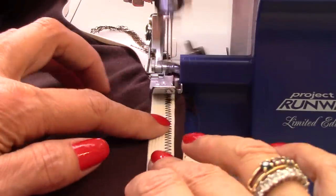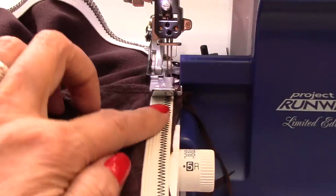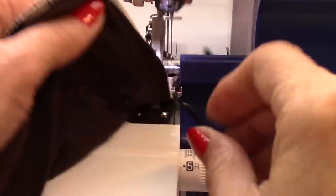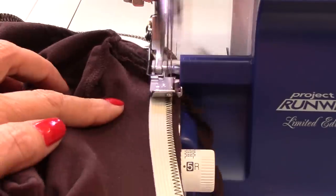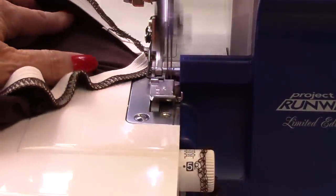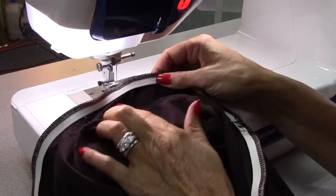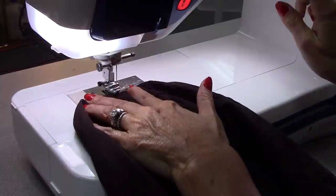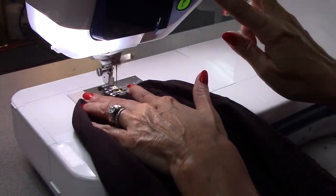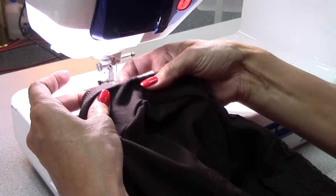I'm going to use the serger to trim off the edges and secure the elastic to the fabric. Be very careful not to cut the elastic. The fabric looks great on the outside and on the inside. The last step is to tack the shoulders — take the elastic, fold it in, and from the right side of the garment, just tack right along the shoulder seam. That will prevent the elastic from popping out.